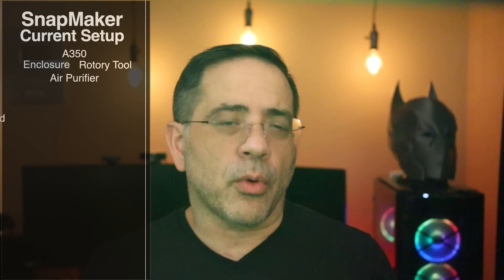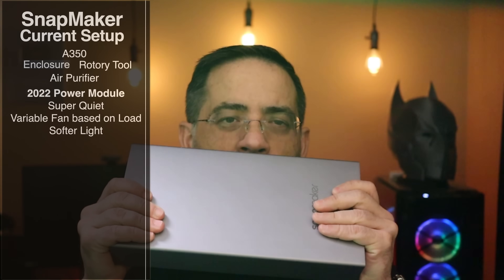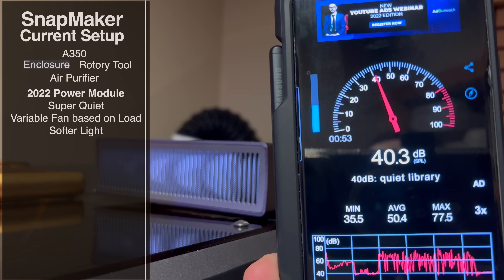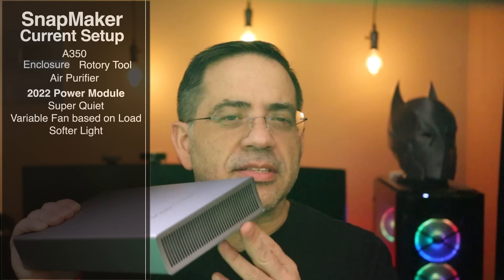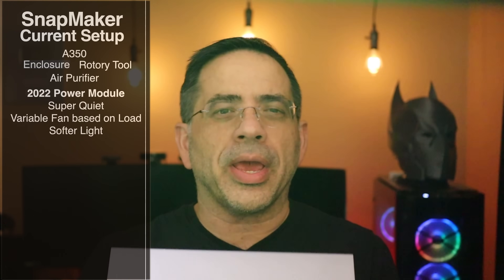What are we upgrading in the Snapmaker? First of all, the first thing we're upgrading is the power module. Why would you want to upgrade the power module? Well, the new power module is super quiet — we're talking about literally you don't hear it. We're going to get close to it in a couple of seconds so you can see what I'm talking about. In addition to it being super quiet, it does have a variable speed fan. And basically because of the variable speed, it's not operating at full power all the time, so there's not a lot going on. It's super quiet even while working.